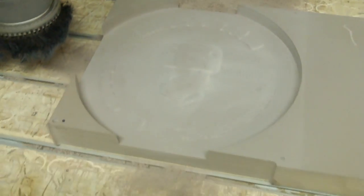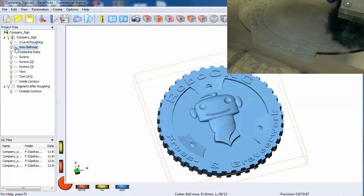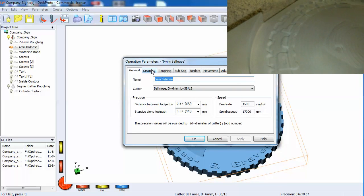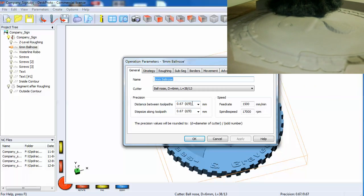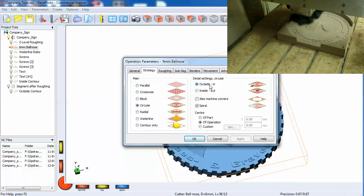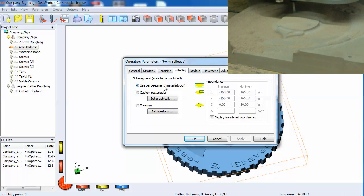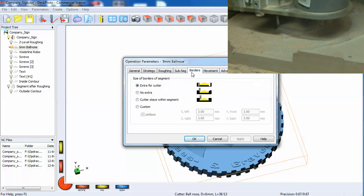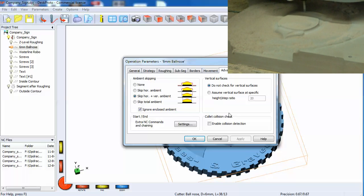The next step used a 6mm ball nose. The distance between two passes is the diameter of 6 millimeters divided by nine. We used a circular strategy again, but this time we did not leave any skin.